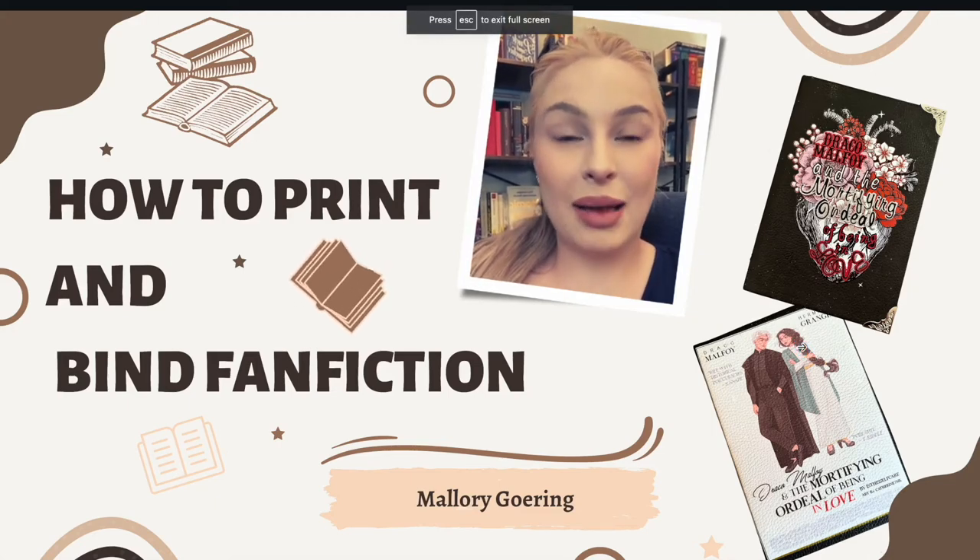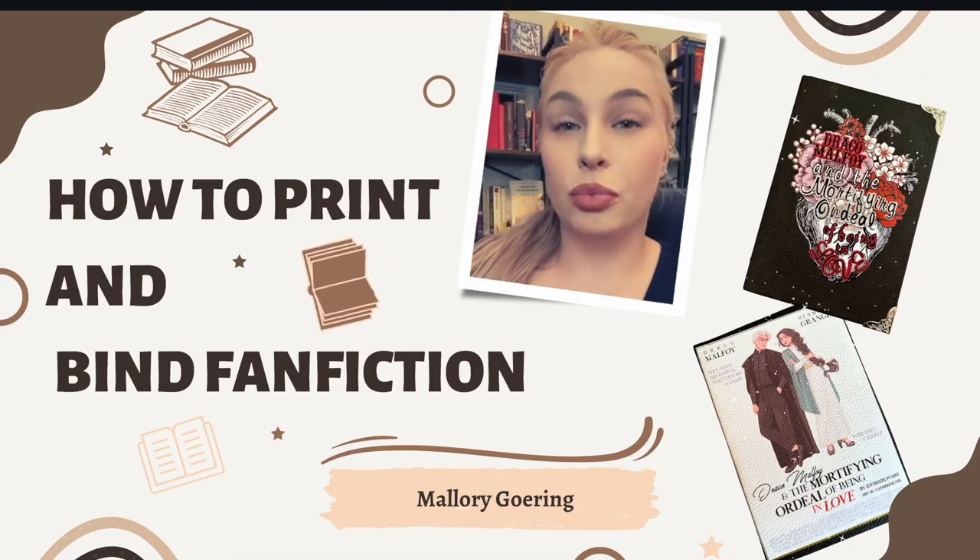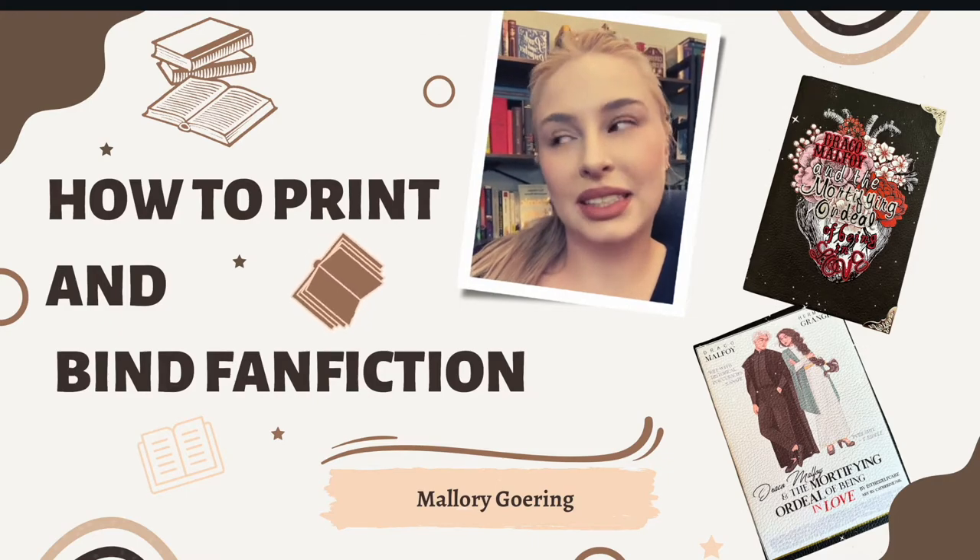Hey guys, this is Mallory, and today I'm going to be taking you through how to print and then bind your favorite fanfiction. Let's get started.